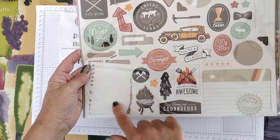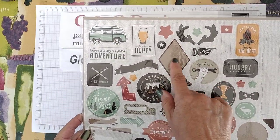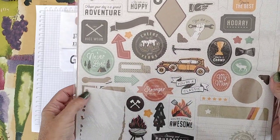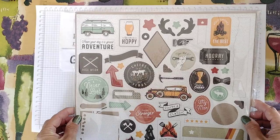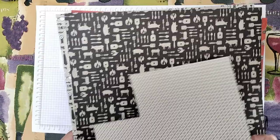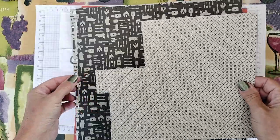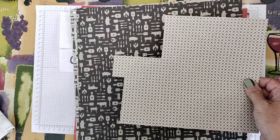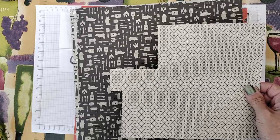You end up with two sheets where you can pop out the different sections. This one I already used — I think it said something like Happy Father's Day, so I used that for my children to send to their dad. It's got all these interesting designs that can be used with the paper. The colors in it are Basic Black, Cajun Craze, Crushed Curry, Early Espresso, Sahara Sand, and Soft Succulent.